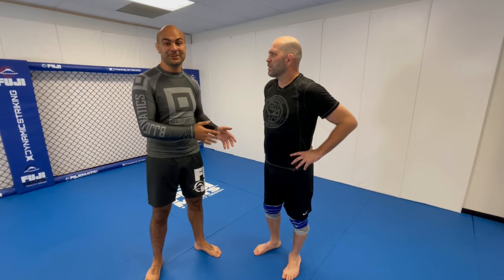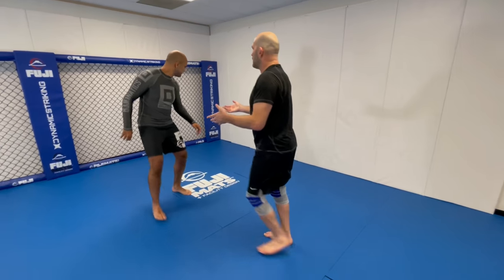Matt just shared an entire structure for BJJ Fanatics and Dynamic Striking all about clinch and takedowns for MMA. Just a lot of dirty boxing, how we enter the clinch, how we get takedowns from the clinch, how we do damage in the clinch. Let me put you on the cage and show you one of the techniques we're working on.